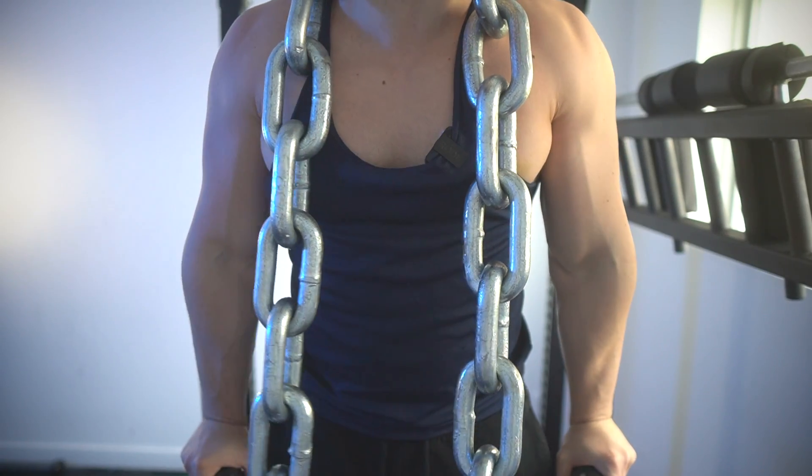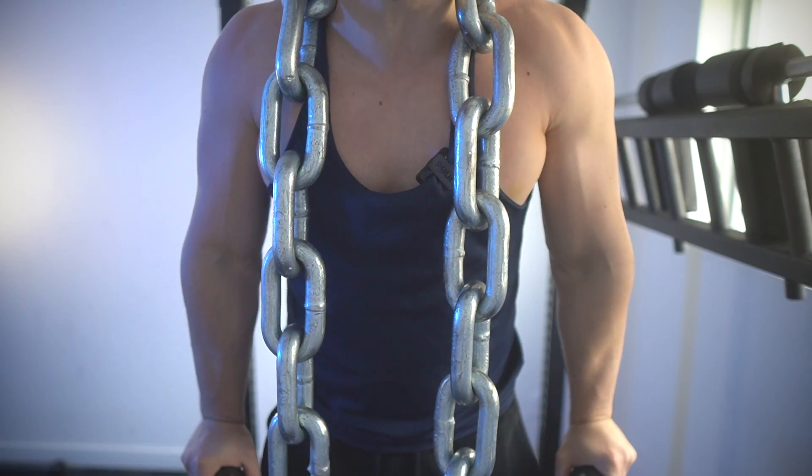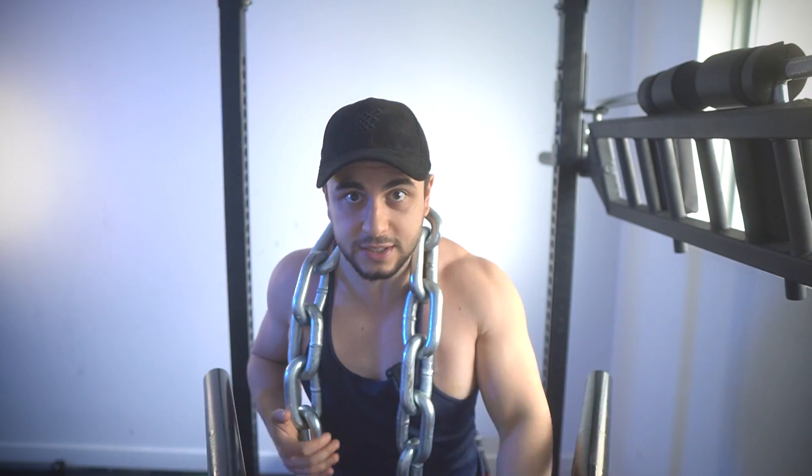Sometimes I see guys doing dips with chains, but I really don't recommend doing it this way, because it's like doing it with straight weights. There's no lengthening effect going on. So let me show you how to properly set them up.